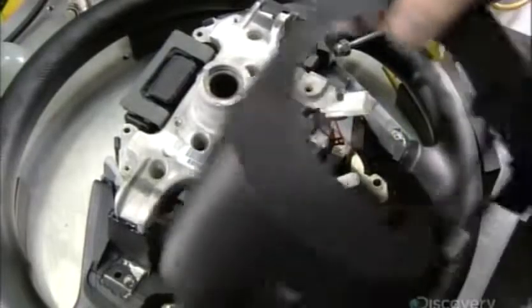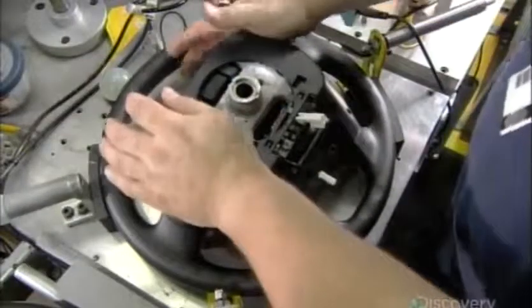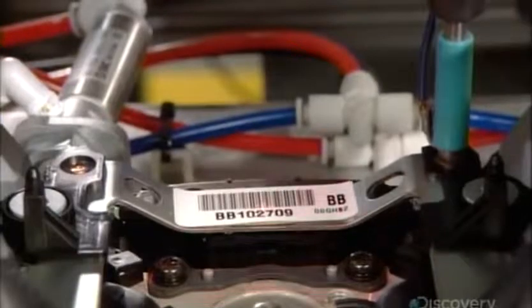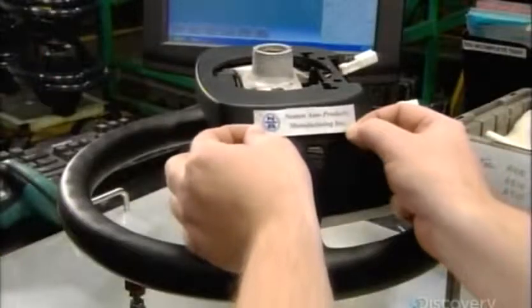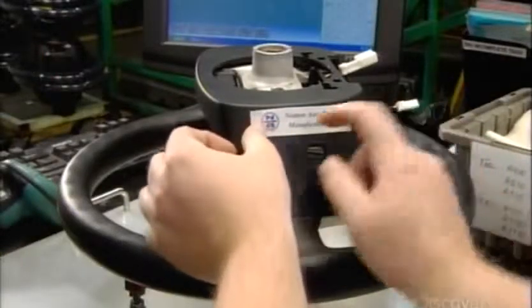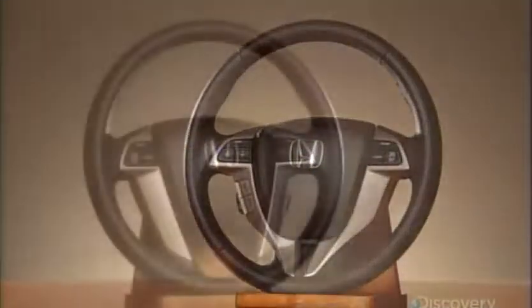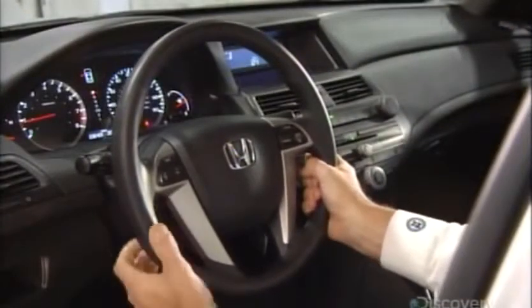Then they install a back cover made of plastic resin, the color matching the rest of the steering wheel. A robot arm equipped with a camera performs a thorough quality control inspection. While the basics are the same, features vary from model to model. Higher-end steering wheels are wrapped in leather and often have extra switch controls for the audio system and for hands-free use of a cell phone.